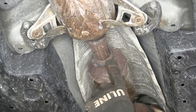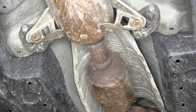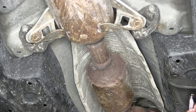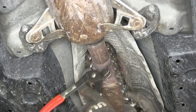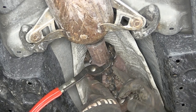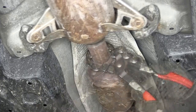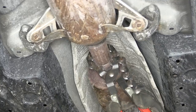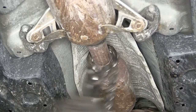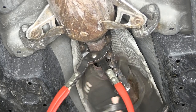Next we need to cut the pipe. We're going to cut it close to the converter because we can always remove more later if we need to. To cut it you could use a hacksaw, sawzall, or I prefer to use a chain cutter. If you don't have access to a chain cutter you could potentially rent one from your local auto parts store. Once I get most of the way through I might have to wiggle it to break off the rest.